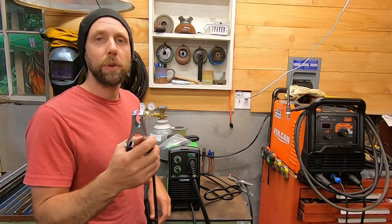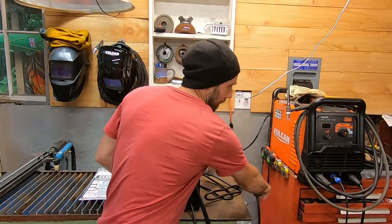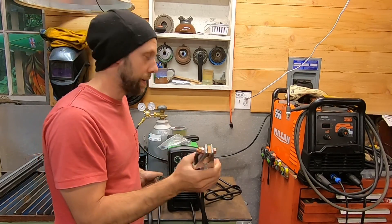Like any cheaper welder, this is kind of a cheapo clamp — you're going to get that with a cheaper unit. This will probably work for a while, but when you burn it up I'd probably replace it. You can get a more robust one for around six or eight dollars at Harbor Freight.